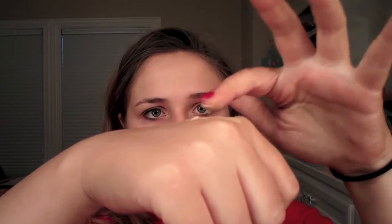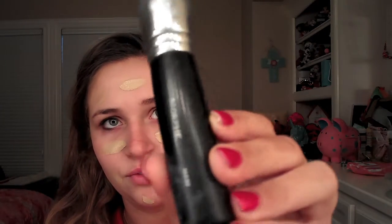I'm going to dot the foundation mixture all over my face. Then I'll take my Morphe brush — the number will be down in the description bar — and blend the foundation into my face using circular motions and some dabbing to blend it all out.